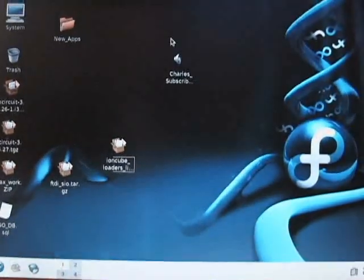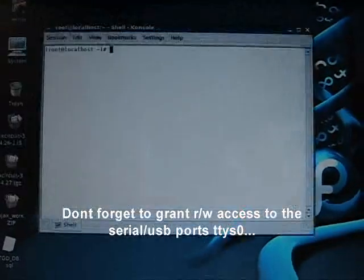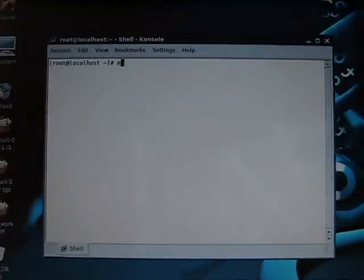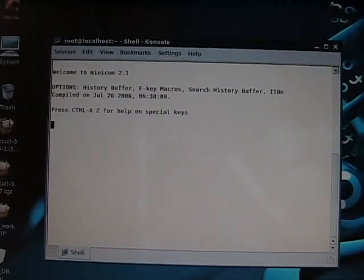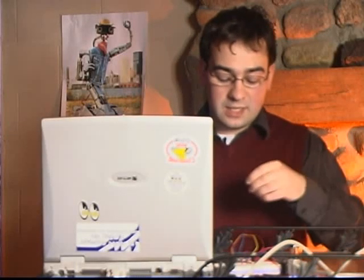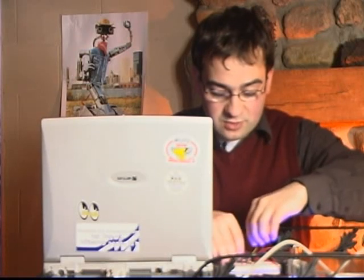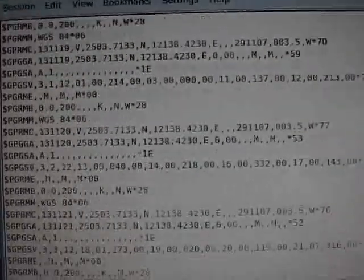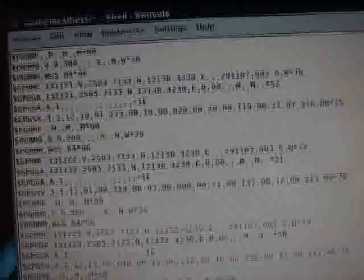This is Fedora Core, but many versions of Linux come with this program — a console program called Minicom. Basically all it does is automatically open a serial port. We're not getting anything yet, so the first thing we want to do is switch our blue and yellow wire — the transmit and receive — and see what happens. After switching the wires, it's really spewing out all this data, so it's working.